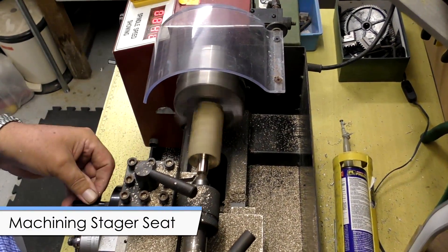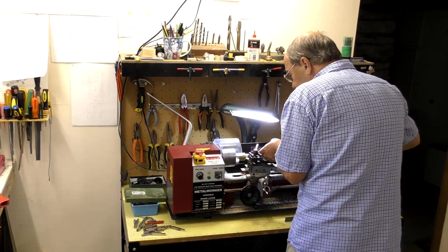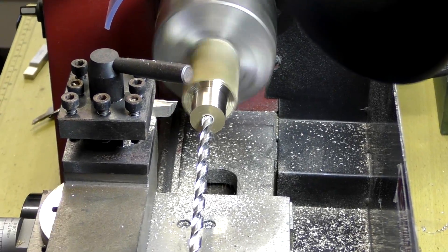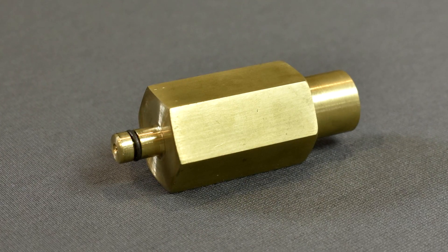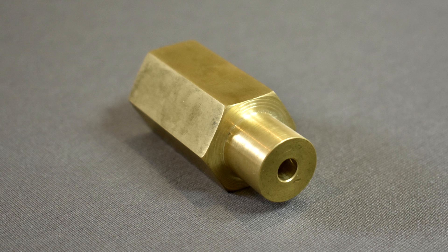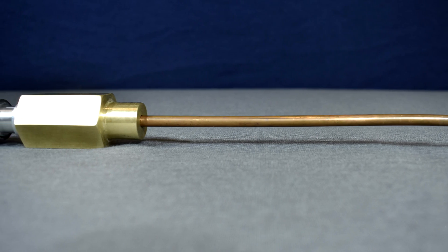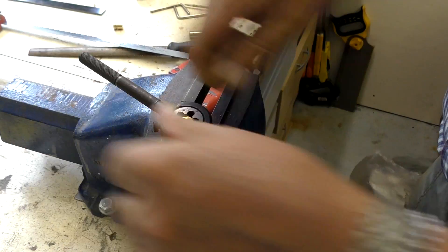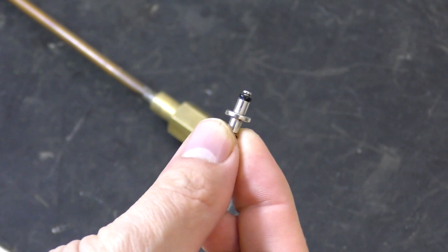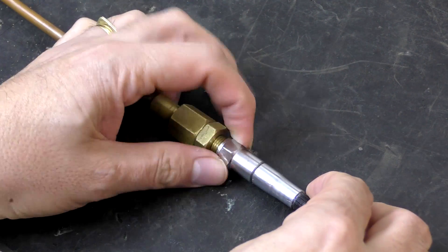We start by machining a brass section that will form the stager seat — this is what the bottom of the stager will sit on. At the top is an o-ring that fits inside the stager, and at the bottom is a section that mounts the seat on top of the steel pipe. A copper tube that will supply air to the sustainer is soldered into the bottom. We also machined an adapter for the other end of the tube that connects to a high-pressure hose — this is just the standard scuba high-pressure hose that uses these kinds of seals. The hose will just run through the steel pipe as the pipe itself is not pressurized.